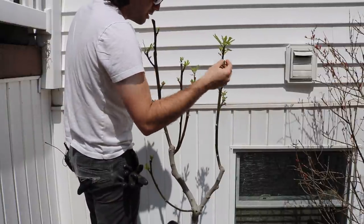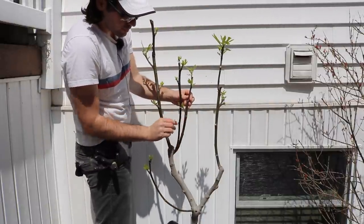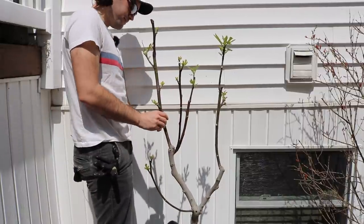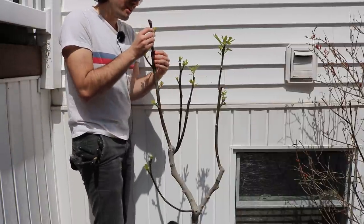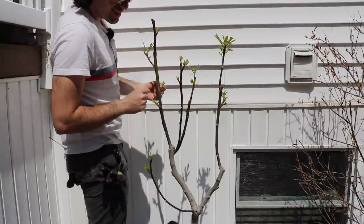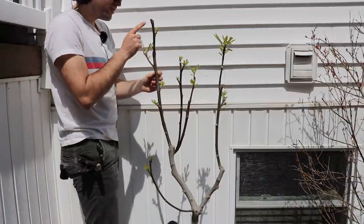I'm going to take off this branch here, even though it's quite vigorous and looks like it would do well. This one's growing towards the center of the tree, and so is this one. This one's too low. This one in the back is too low. Going through and counting, I've got about 16 total. I still have to go lower here, so I'm going to take a few more off — one that's not really doing all that much and doesn't seem to have the vigor of some of the lower shoots.